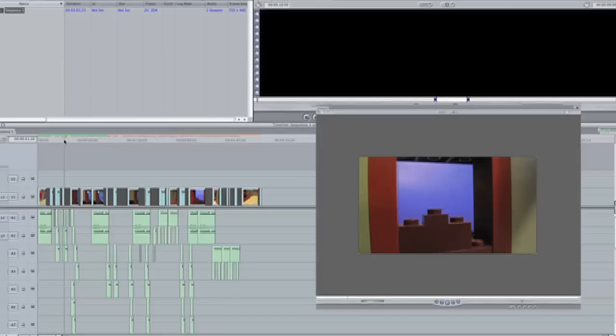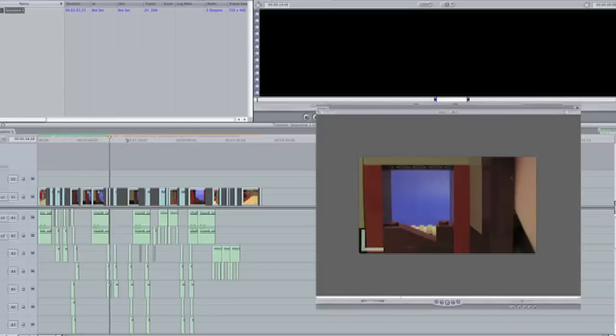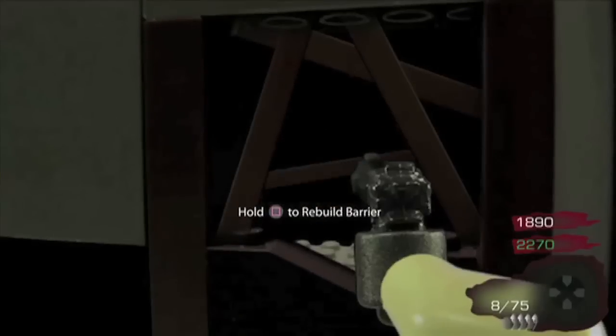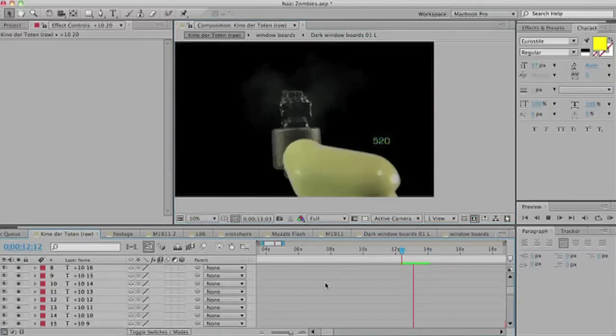Then came the editing. The whole thing got edited together raw, if you will, and after that it went into After Effects. First step was guns in the hands of the player, which were shot in front of a blue screen. After that came the boards on the windows, which again were shot on a blue screen, then animated in frame by frame. Next was the HUD and the player scores, a simple but repetitive process of increasing the points every time something happened.